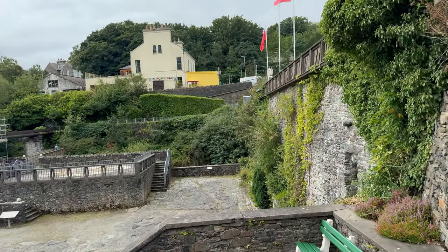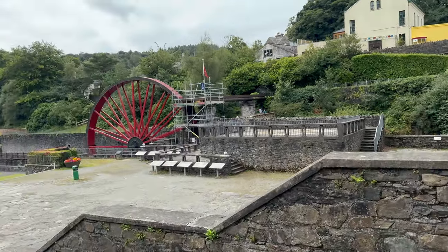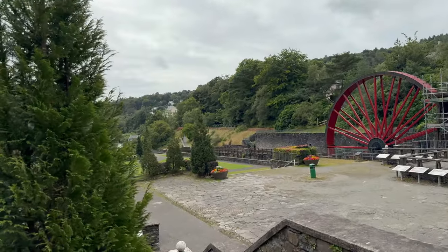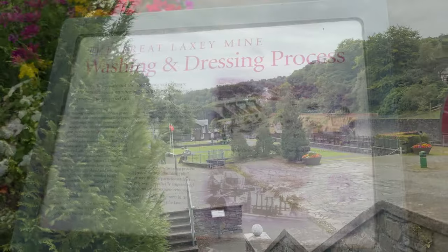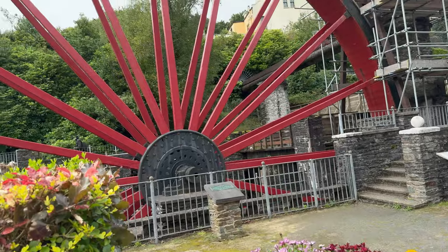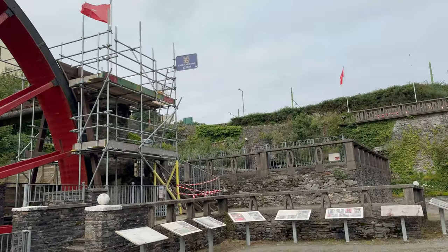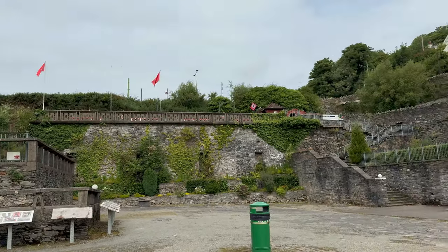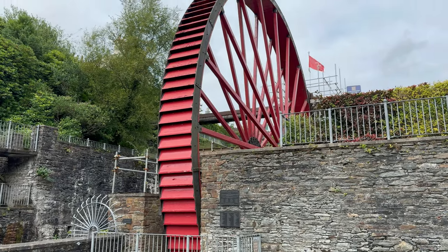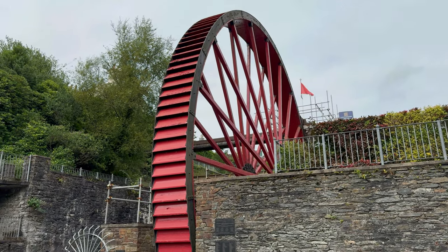I won't go into the history of the railway now because you'll see it later in the video — I promise I will take you to see the railway in a second. But before I do, I'm going to go and check out this water wheel. Dotted around the site are information panels about everything, from the process of the washing right down to the water wheel itself. Moving on — this is the second water wheel in Laxey, the Lady Evelyn, and it was reconstructed in 2006.